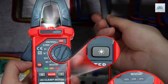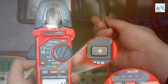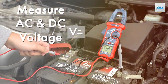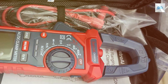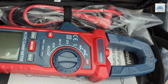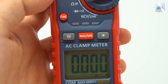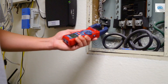Whether you're a professional electrician or a DIY enthusiast, this clamp meter is designed to cater to all your needs. It boasts a jaw opening of 28mm, making it suitable for a wide range of applications. One of its standout features is the auto-ranging capability, which ensures accurate readings every time. Additionally, it offers functions such as AC/DC voltage and current measurement, resistance testing, and temperature measurement with its built-in thermocouple.